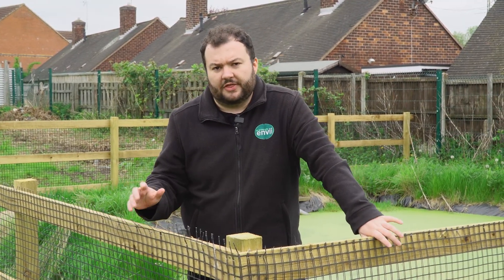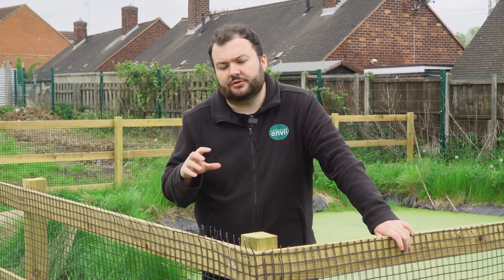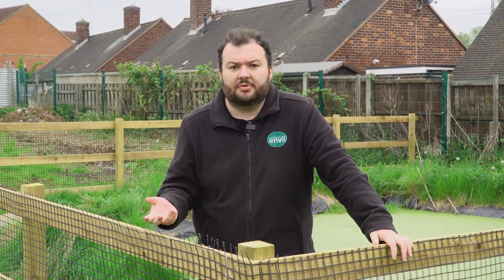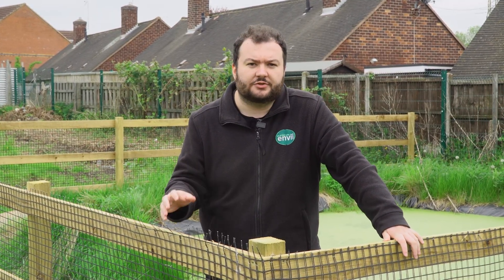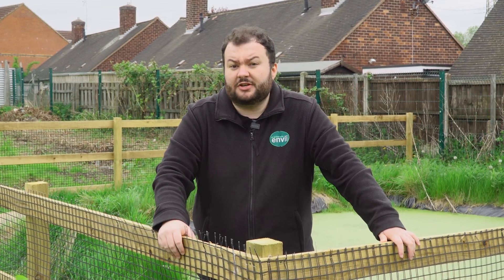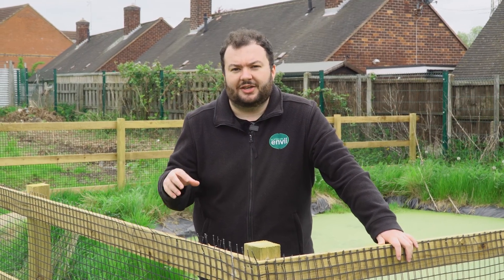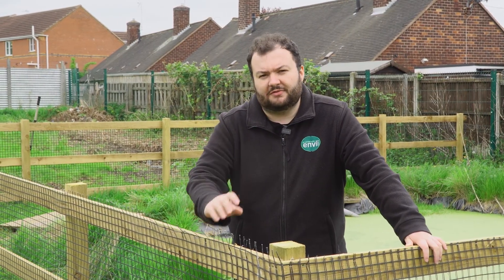Another tip to deter waterfowl is to use devices that make noises when ducks come into the pond. We're personally not a fan of them, but they do work, and people have had great success with them. They're something to consider especially if you've got a much larger or natural pond where you can't easily prevent waterfowl from going in.